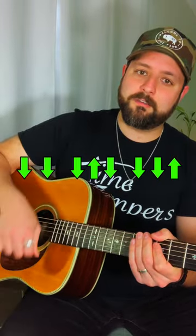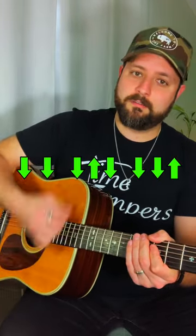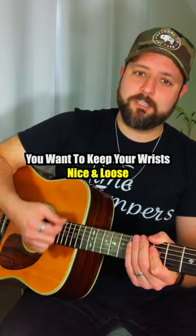When we're doing the strumming, we're going to keep your wrist nice and loose.